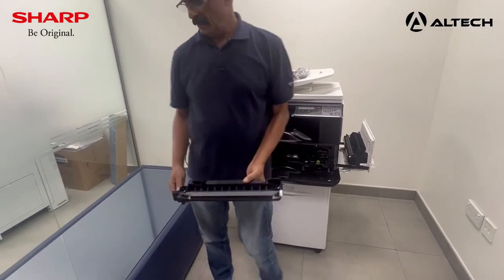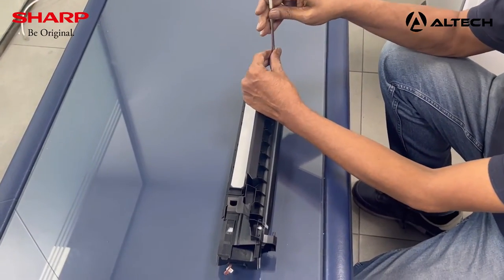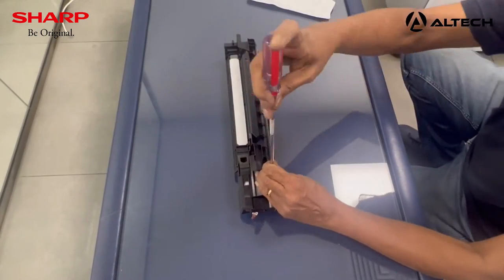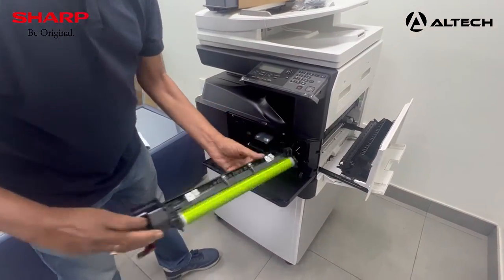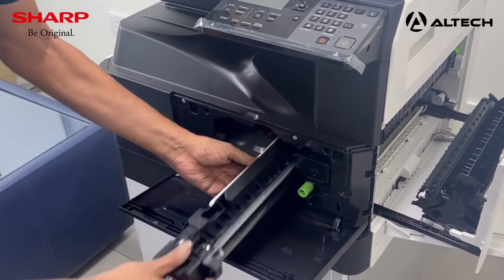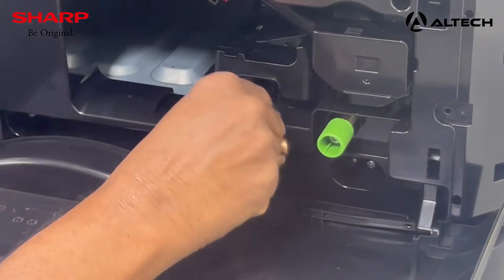Take the development unit out and put it on a flat table. We will remove two screws and open up the cover. We are going to remove the drum just to show you how it looks, then put it back again. Then put the development unit back into the machine and tighten the blue screw in the chassis. Make sure you put back the connector.